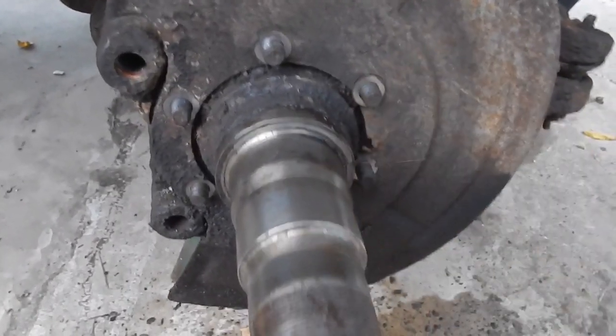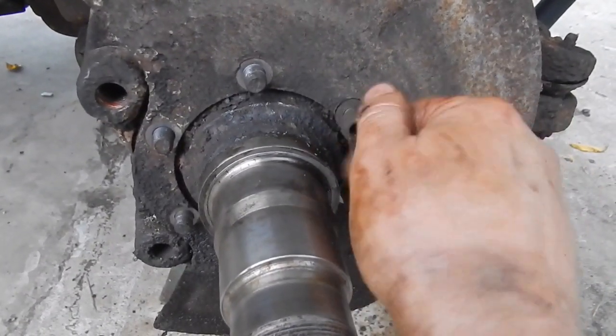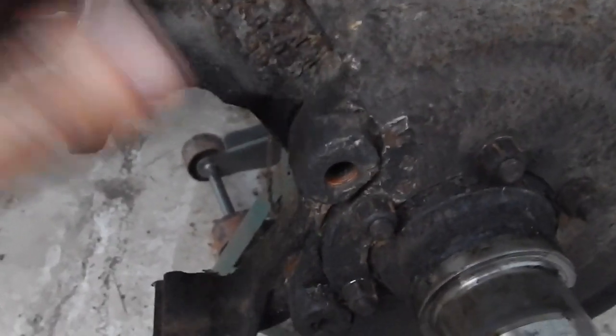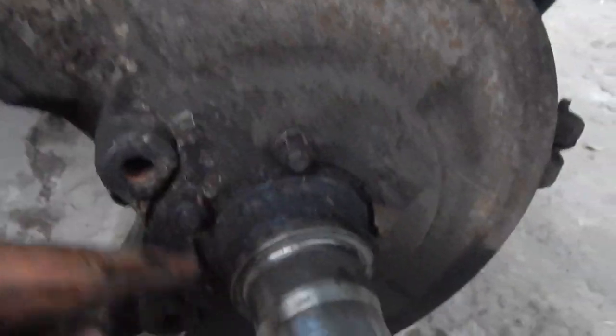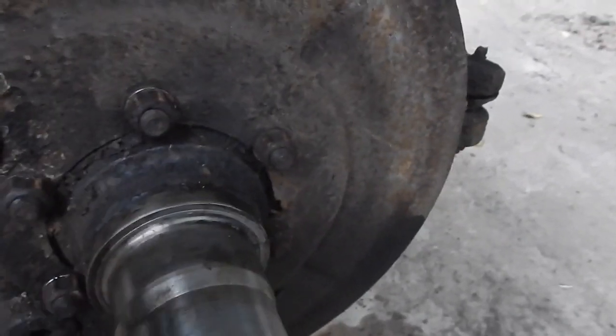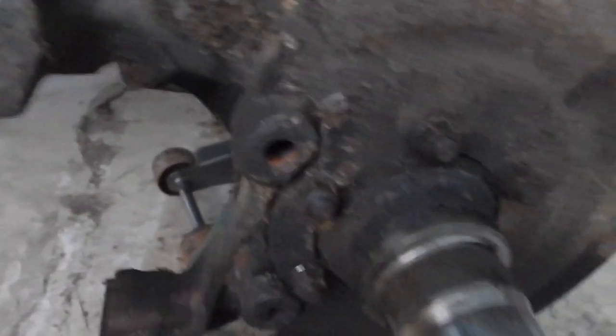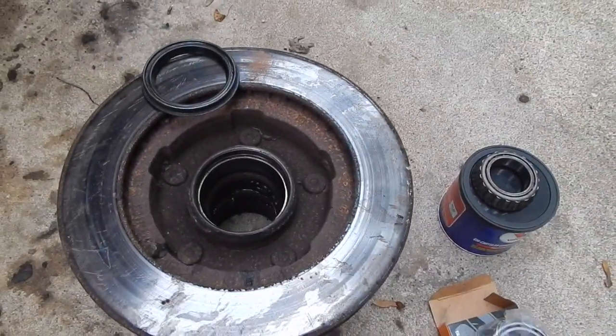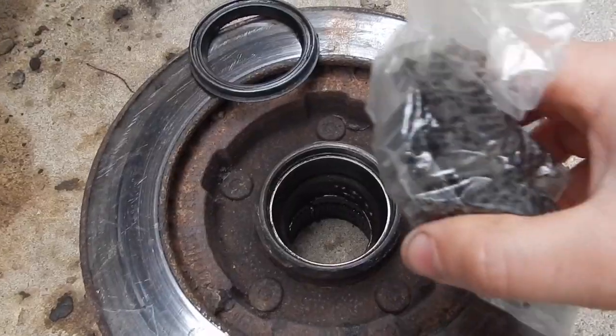Now we've got washers and nuts — tighten them all up. Putting my brake caliper bracket on now. For these you want to tighten them up like a tire — barely snug one side, then go to the opposite side, just keep going around like that because it'll finish seating itself in. 9/16 for the front bolts and a 7/8 in the back — drive just those two bolts that hold it in and that's it.